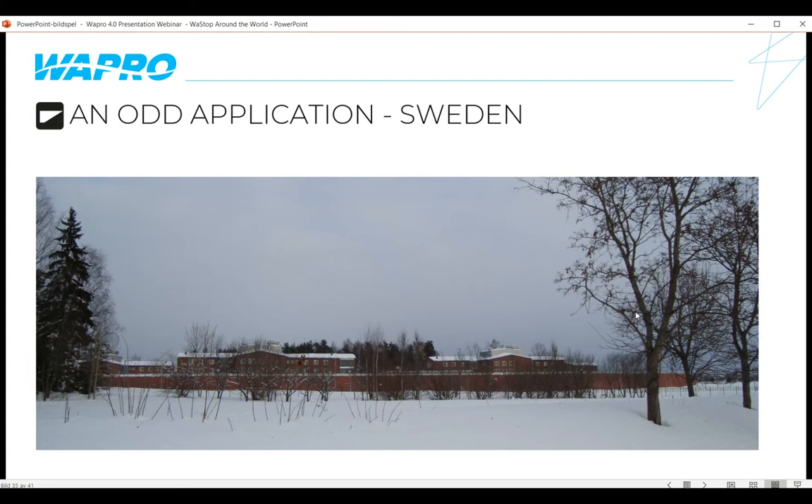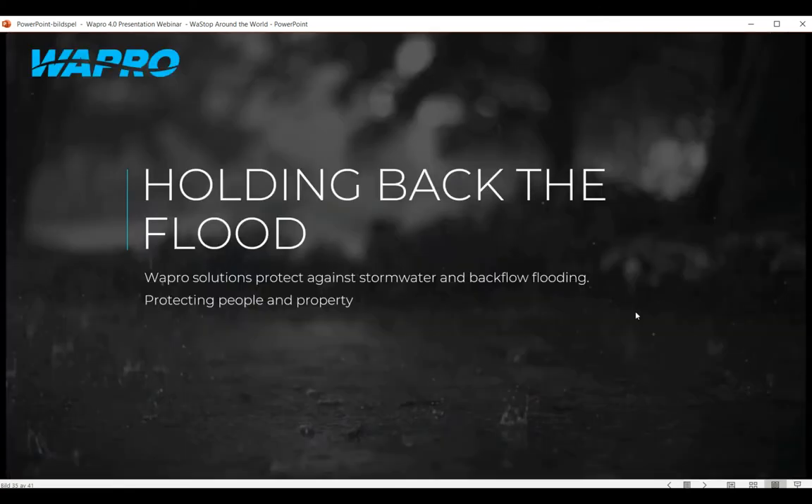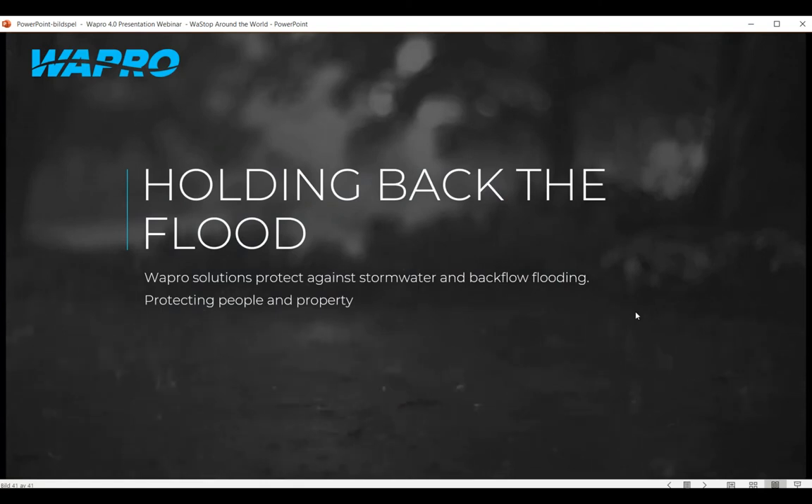That's what I've got for you today — installations of Wastop around the world, just a brief touch on each one. If you have any questions or thoughts, get in touch via email or the live chat on our website, or contact your local Wastop supplier found on our website. We've got plenty more webinars coming up — join us anytime. Thank you very much, have a good day and keep safe.